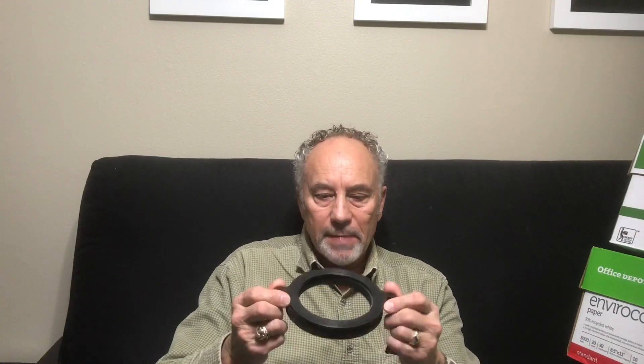I'll also talk about the spacer — this is the spacer. I will not be using it due to the fact that my toilet flange is about a sixteenth of an inch above the floor, and that would make the toilet sit too high. But hang tight, we'll get started.